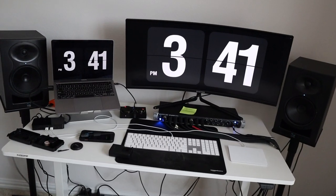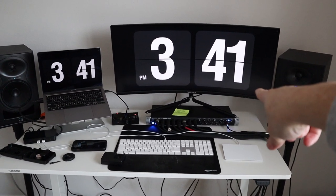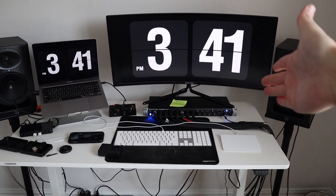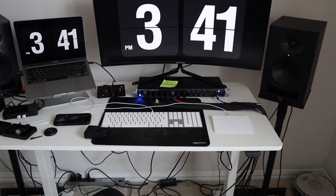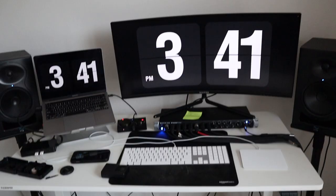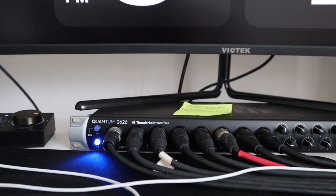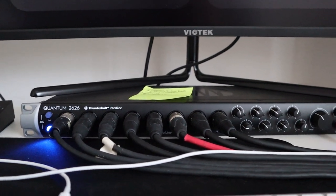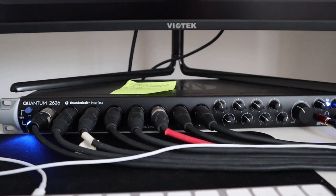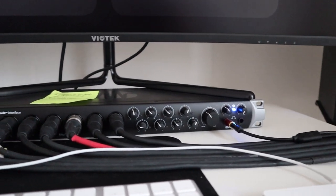I've got two different monitors — one is just my MacBook, and the other is a giant 34-inch monitor that I use for my full-time job but also to mix. It's really nice. For my interface, I have a PreSonus 2626 Quantum, which has Thunderbolt 3 and eight mic pre's. This thing is so, so nice — I'm very spoiled by it.